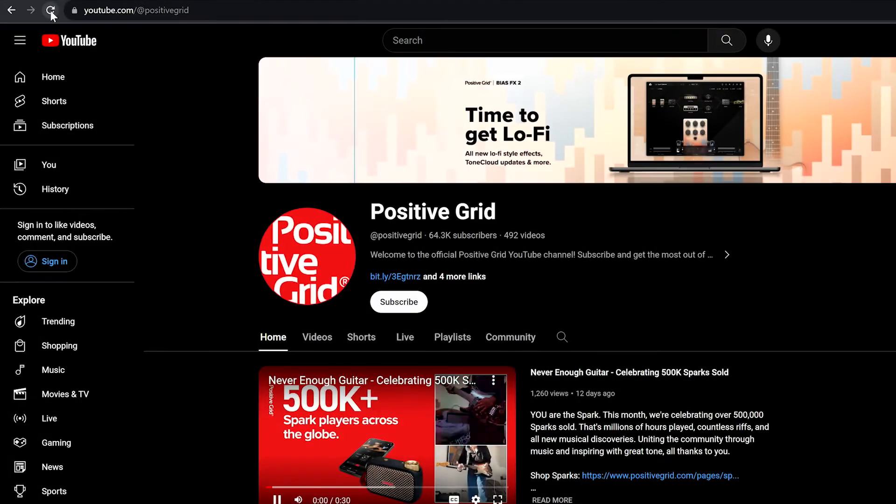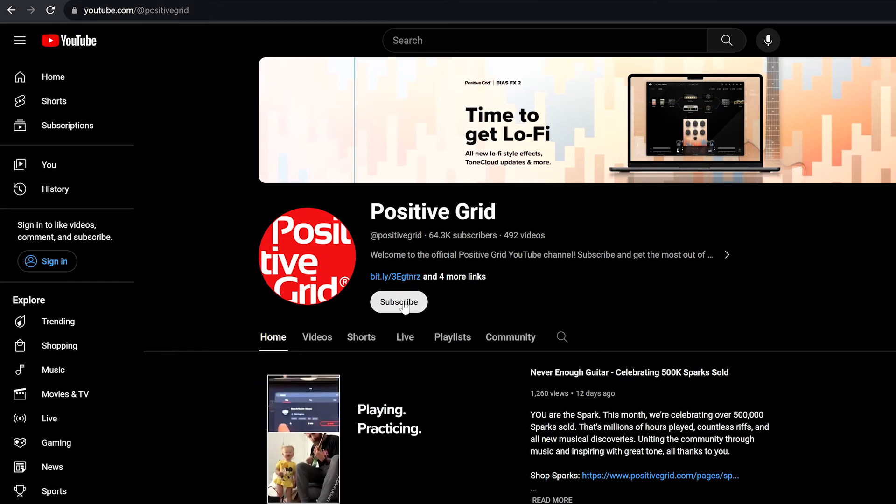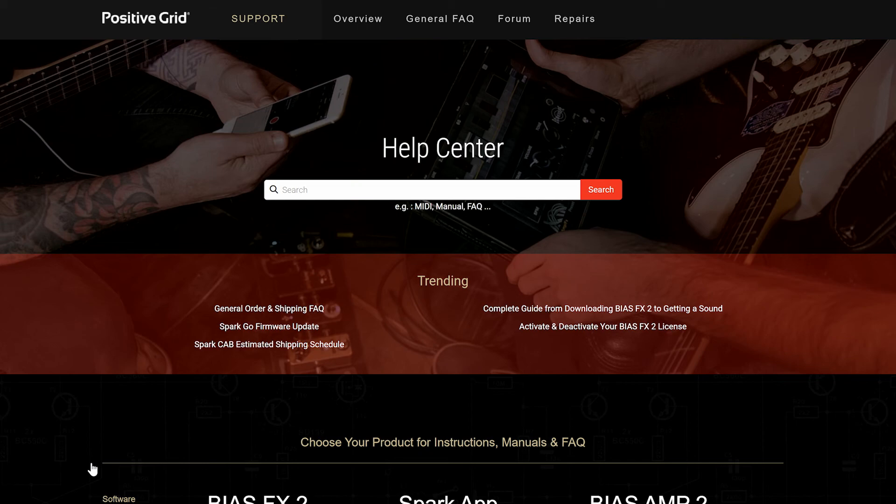Now all that's left to do is to power up your Spark, plug in, and get jamming. For more information and FAQs for Spark Go and all of Positive Grid's products, check out our YouTube channel or head to the Help Center on our website.